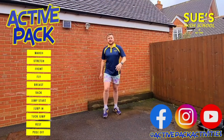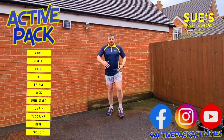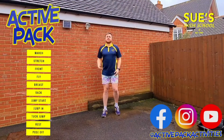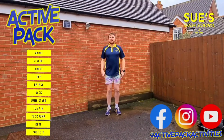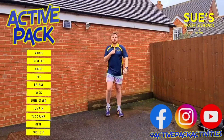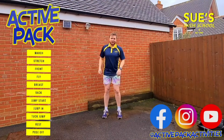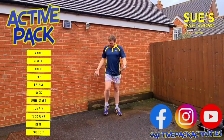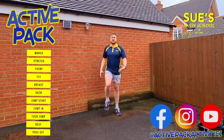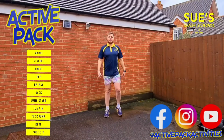Hi everybody, Andy here from ActivePack and Suze Swim School for those of you who know me. Today we are going to be doing our reset and we're going to have a swimming theme. It's raining, so it's the perfect time. I've got my Suze Swim School jumper on and my world famous short tie-dye shorts. I'm a little bit cold so we're going to do a reset just to get ourselves warmed up and also get rid of some of that energy.